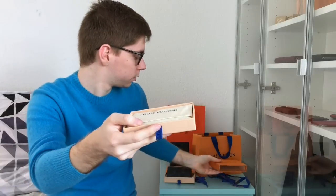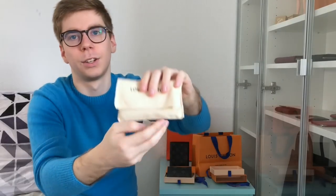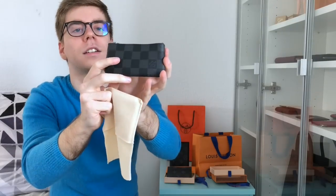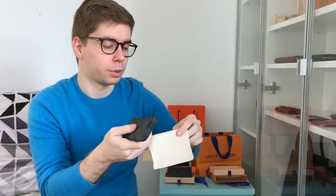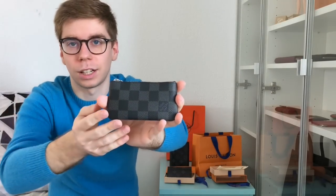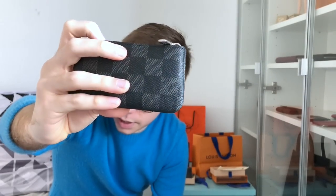Let me reveal my second new SLG. I actually cheated with this one because I didn't want to reveal it without using it first, so it's already full. Here is my brand new Pochette Clé. You have the choice to call it 'key pouch' or 'pochette clé' in French — please don't call it the 'key clé' because that means 'kiki' and doesn't make sense. It's a real classic from Louis Vuitton, but in Damier Graffiti which is new.